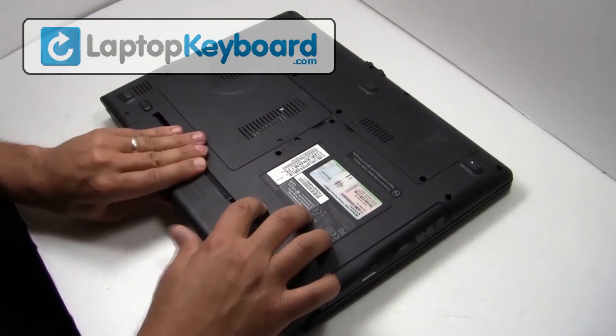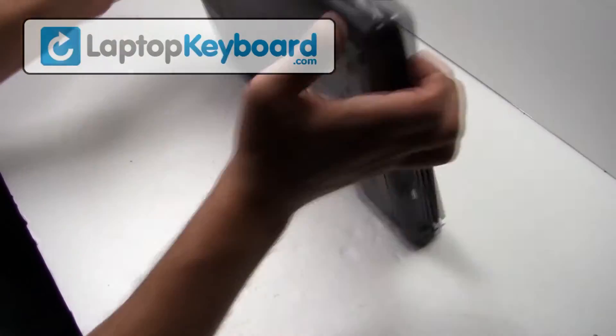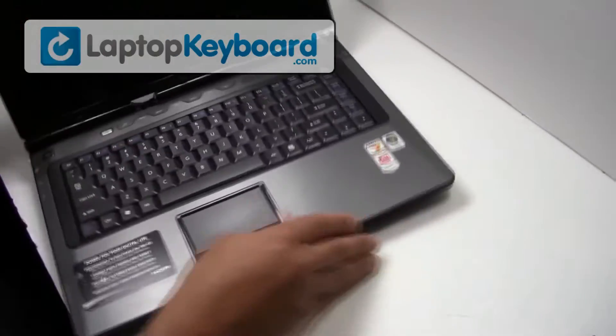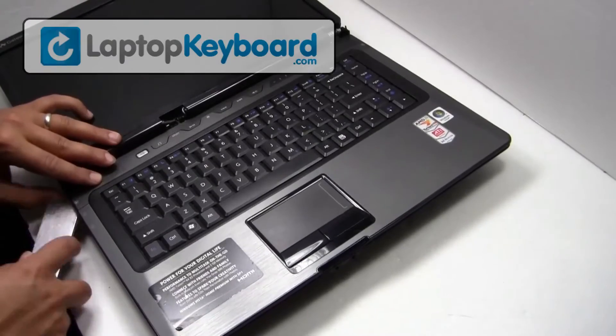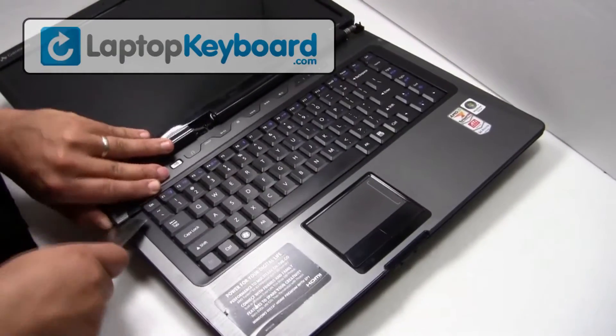Remove the battery from the back of the laptop. Use a thin object to remove the cover above your keyboard.